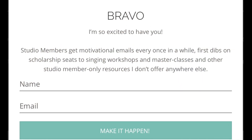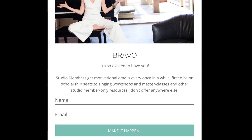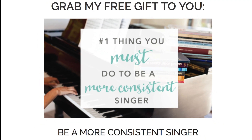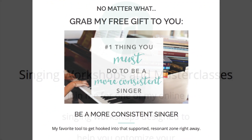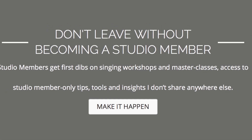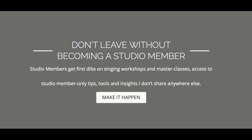If you found this helpful, go to my website — there are tons of other blogs on breathing and support, motivational things for singers, and business advice for singers. While you're there, sign up for email updates to become a member of my virtual voice studio. You'll get instant access to a powerful video training called 'Be a More Consistent Singer,' plus first dibs on singing workshops and master classes, and access to studio-member-only tips and insights I don't share anywhere else. Come join the community — it's been my mission to gather a compassionate rather than competitive group of singers, all here to reach the potential of our singing together. I'm Arden Kaywin.